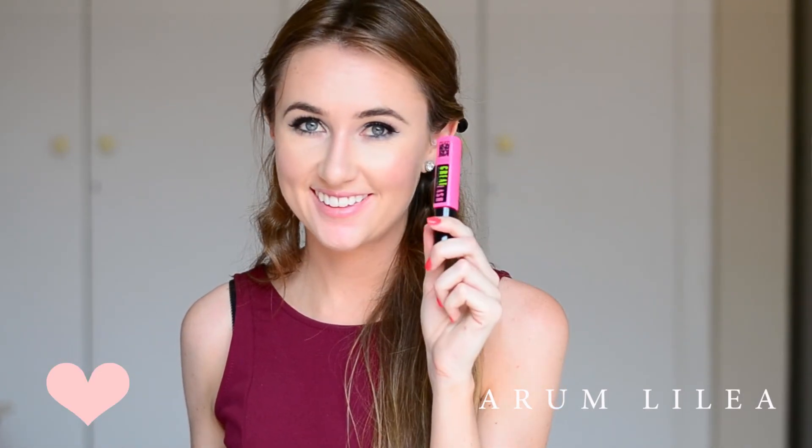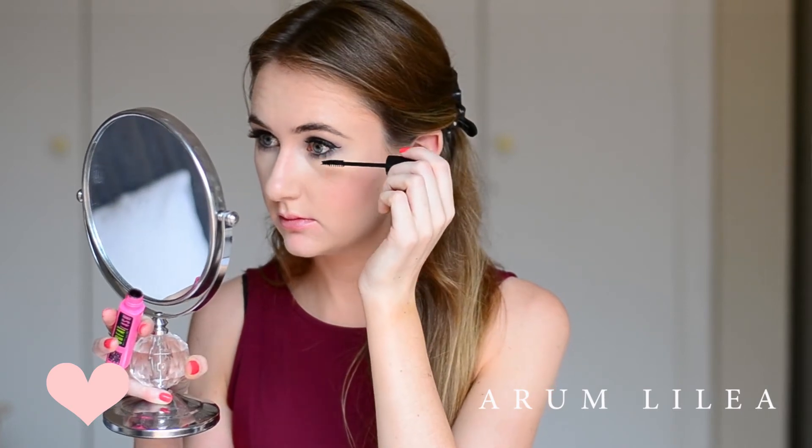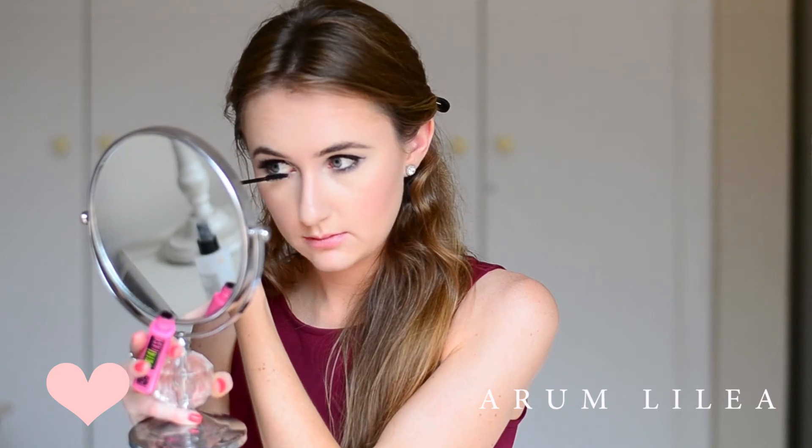Then I'm going to be applying mascara as well. This mascara is my all-time favourite — if you ever catch me using anything else, hell will have frozen over. The Maybelline Great Lash Mascara has been my favourite mascara since maybe I was about 17 years old.